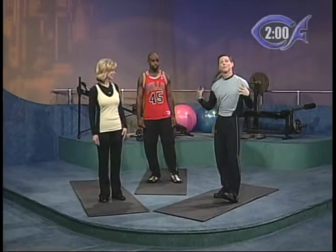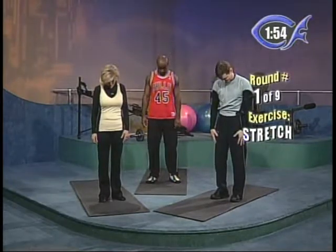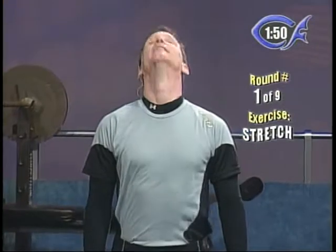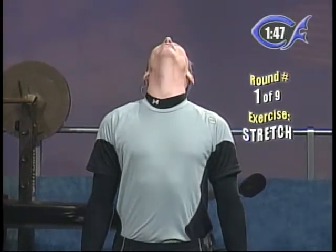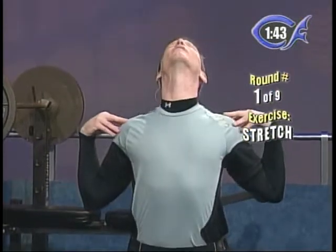Round number one for this full body workout — we're just going to stretch. Let's start at our head and work our way down the body. So let's just tilt our heads forward and back. Tuck your chin and then lay it back. Just nice and relaxed. Hold your shoulders up nice and high, get nice correct posture.